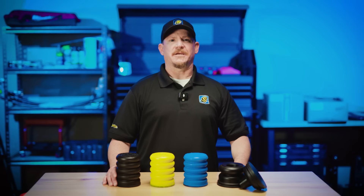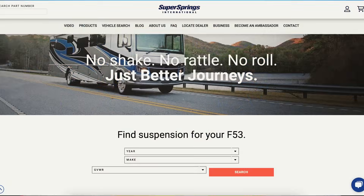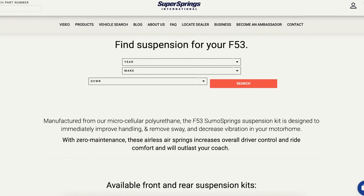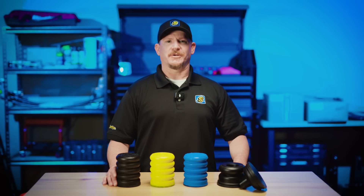If you're ready to say goodbye to white knuckle driving, check out the F53 Class A Application Guide to find the right Sumo Springs for your motorhome. Thanks for watching, and as always, Journey Better.